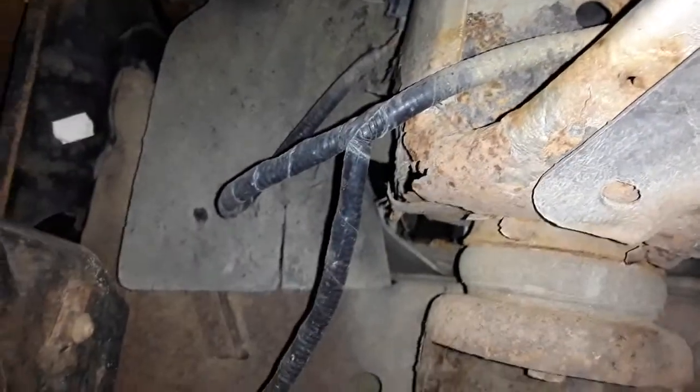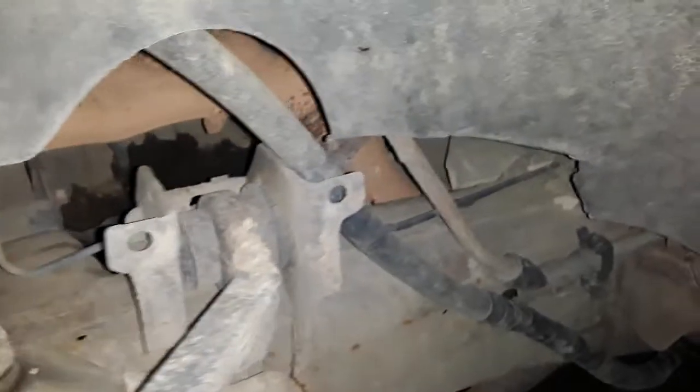Got rust right here too. Something over here rusting out as well — it's not good. I guess it ain't really that bad of rust, not too bad. But I recommend if you got a rusted truck underneath, get it undercoated if you want to have the truck longer, because having a rusted truck is not good at all.